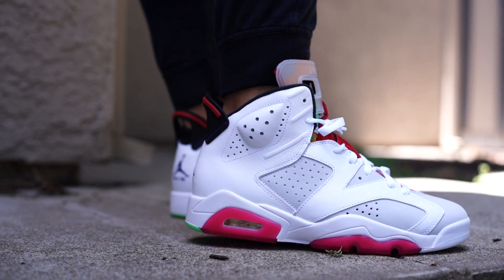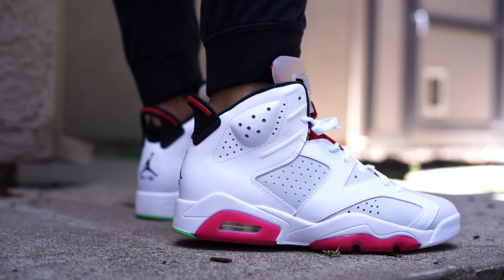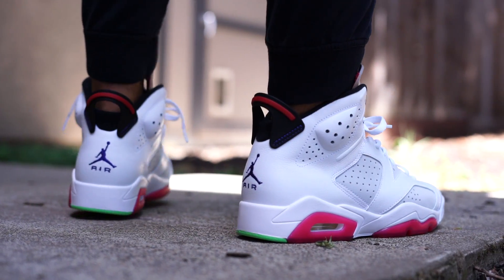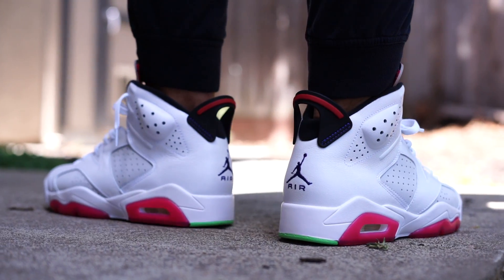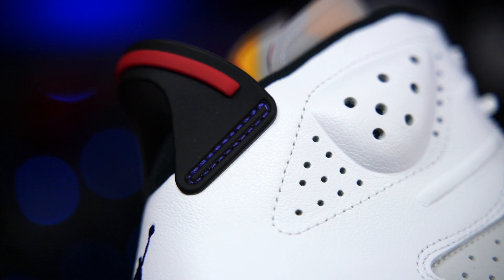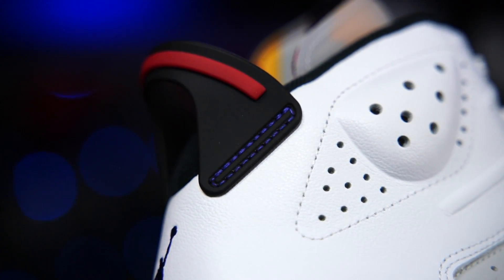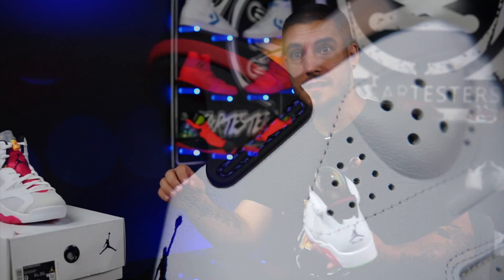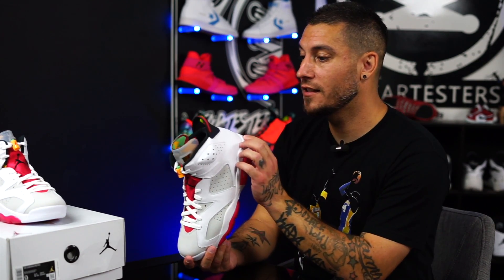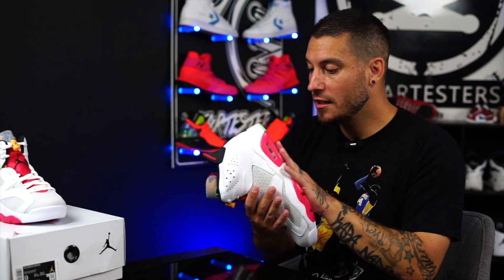The 7s are mad comfortable — they got a full-length airsole unit, all that good stuff. It feels like almost a modern shoe. These are not like that; these are bricks in comparison. You got a polyurethane midsole, a visible airsole unit in the heel encapsulated in the forefoot. But again they have that polyurethane insole, so at least that comfort is gonna be money. Because you got all the colors from the Hare 7s — I was surprised to see it just in the accent stitching. That's cool, man. If I was a kid — like a teenager — and this came out, I'd be all over these.